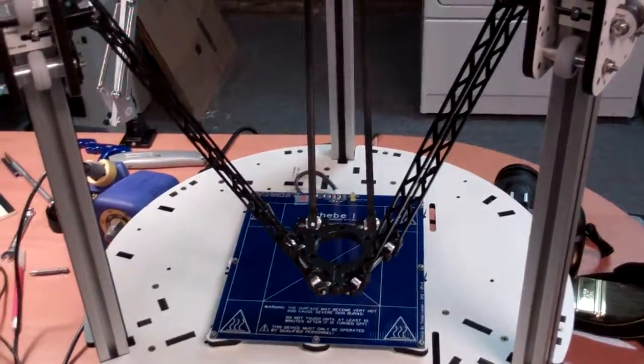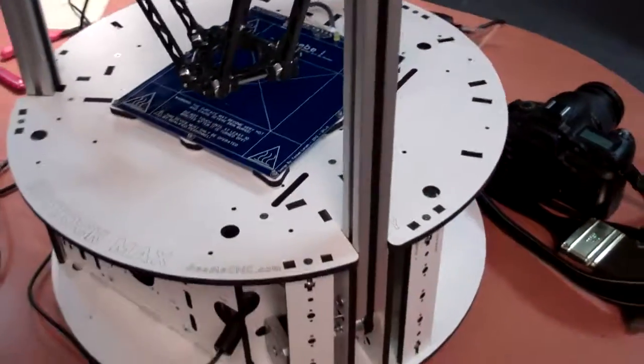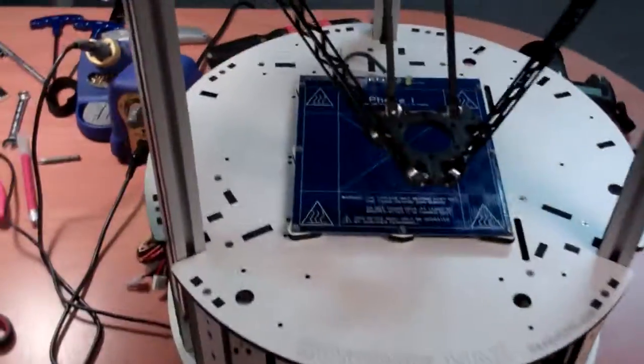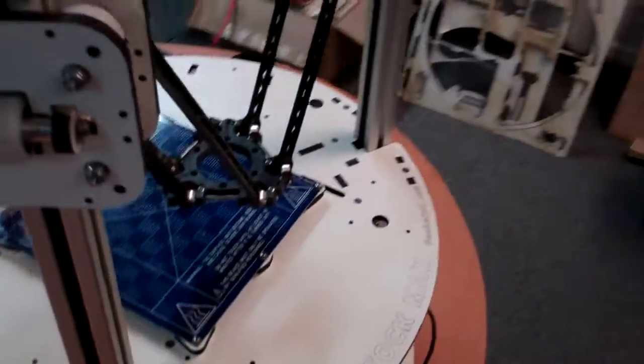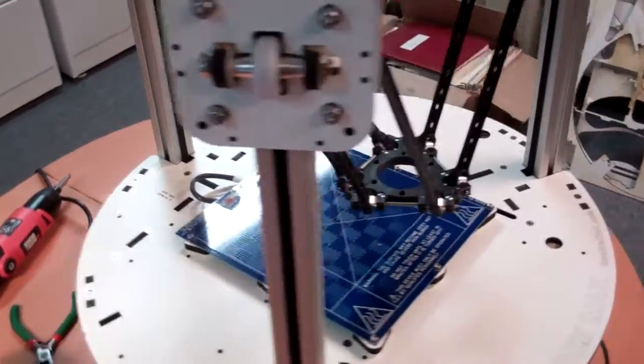Well, here it is — this is the Rostock Max 3D printer. I just finished construction and wiring today, and hopefully tomorrow I will get the hot end mounted, get the alignment procedure done, and start doing some test prints.